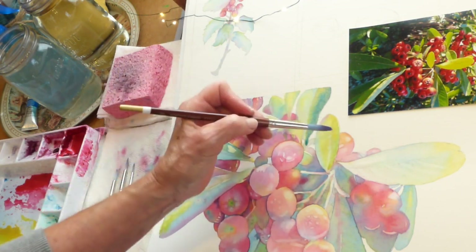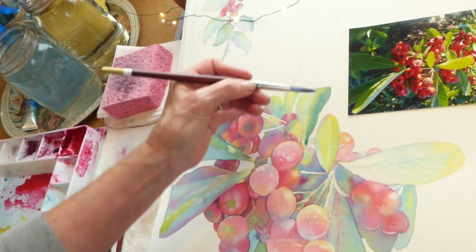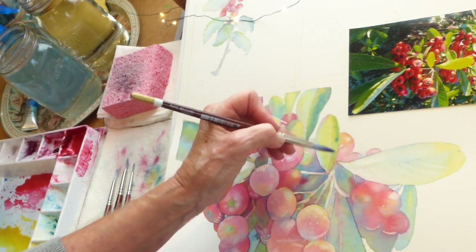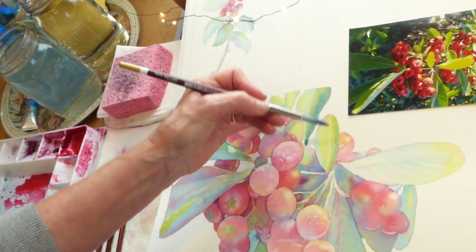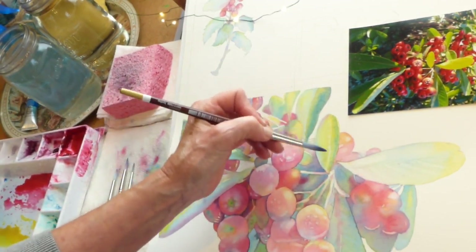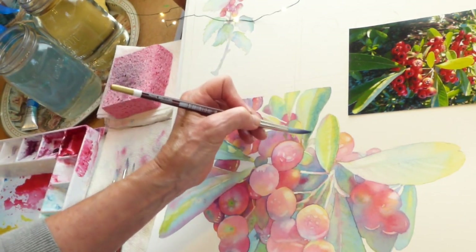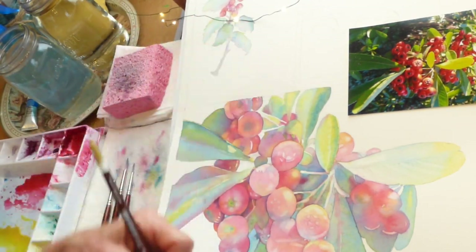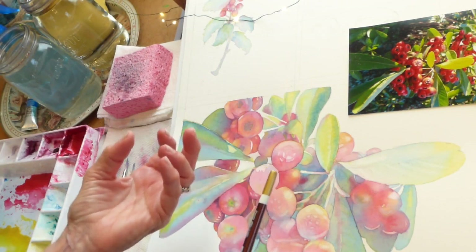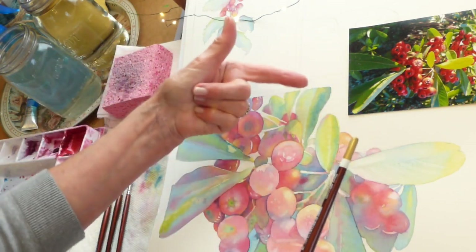I'm using that little finger to prop and steady my hand. Because the paper is wet, the color is just going to feather in — it won't go beyond that center line unless you wet it over the whole leaf. It's just going to stop right at the area that is wet. If you look at your paper at a slant, you'll see how shiny it is. When it's very shiny, the color is going to move a lot. As it starts to dry and go a little more matte, that's a nice time to come back in.